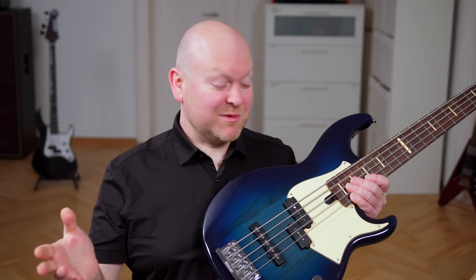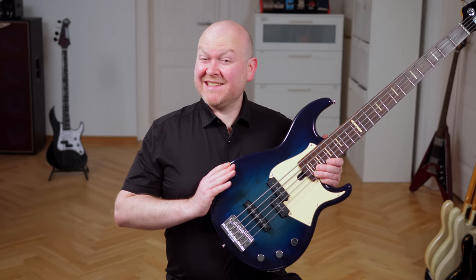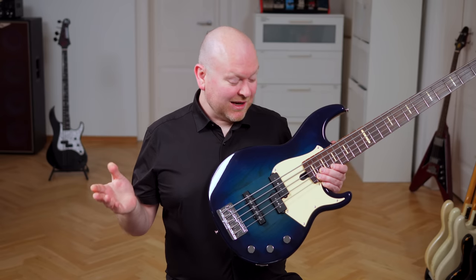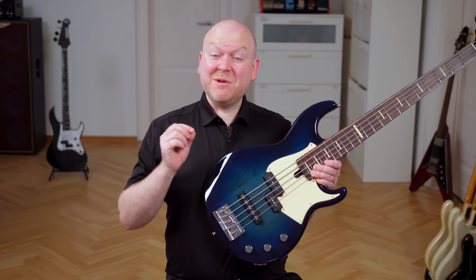This is the Yamaha BBP 35 in Moonlight Blue. It's a very familiar bass — most of you will have tried one of those at some point in your life. But it's actually a different series. Yes, it's also a BB series which has been around for decades, but this is a Pro model, it's called a BBP.